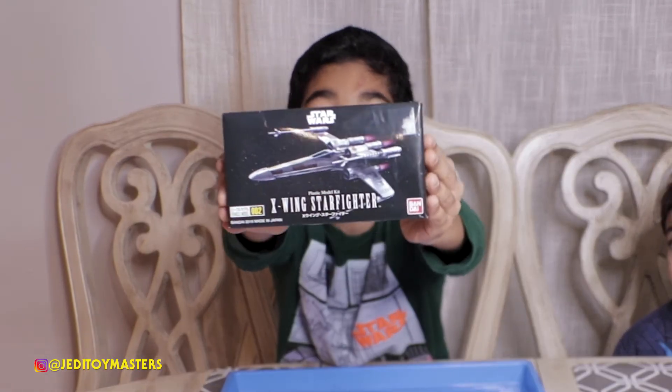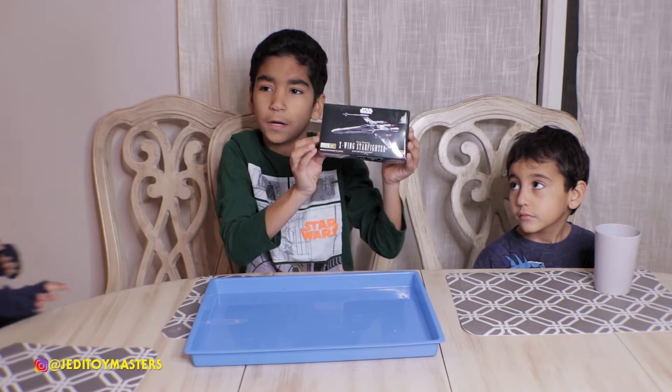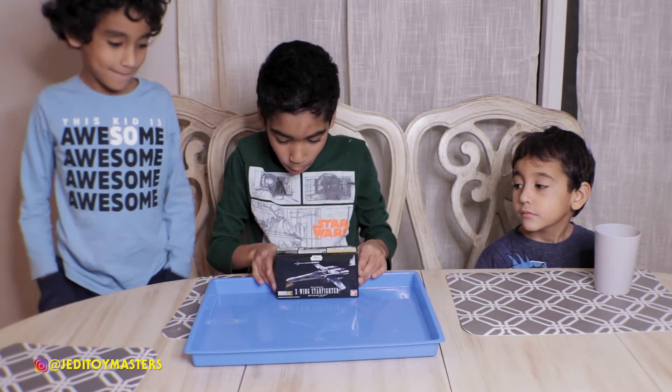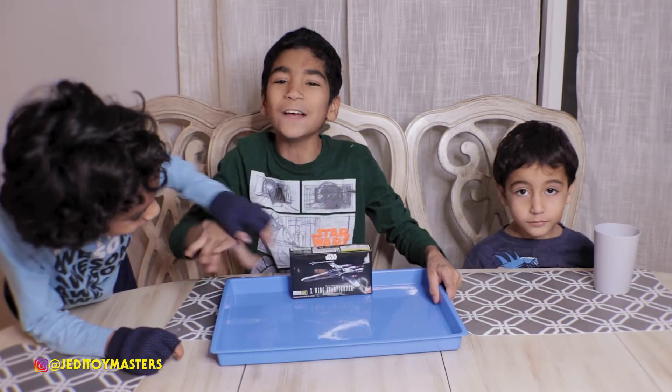This is the one I picked out — or dad picked it up for me because the other ones were too expensive. So daddy picked this one out for me, which I think is going to be easy. We have a tray, we have everything.